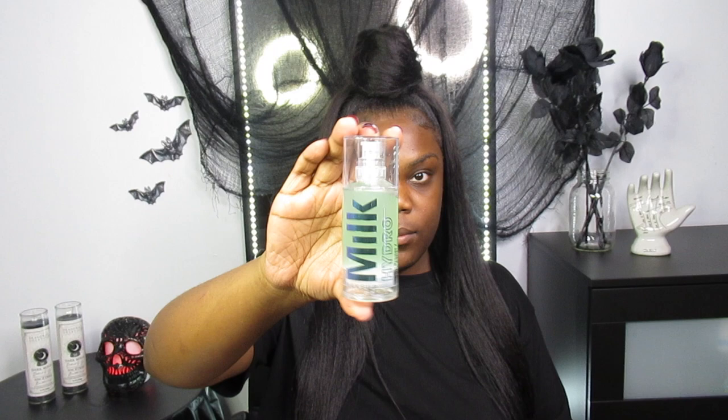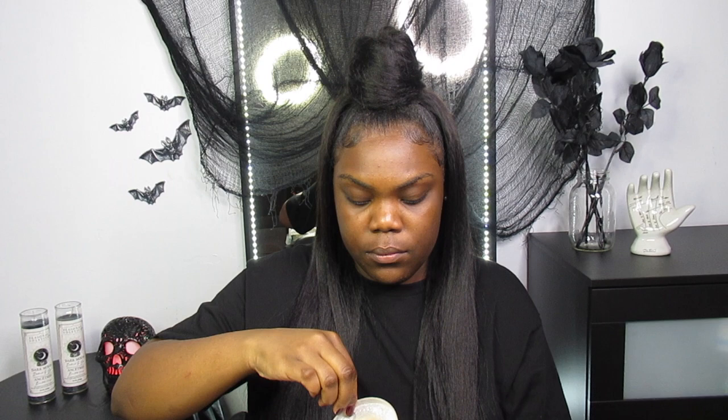Starting off with the French Maid look, I'm going to prime my face with my Milk Hydro Grip Primer and then set that using the Airspun Powder and a damp Real Techniques sponge.